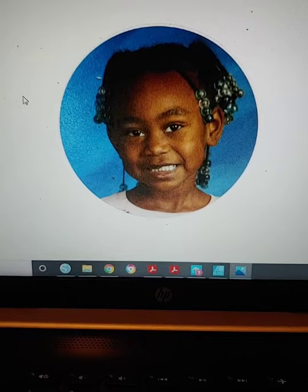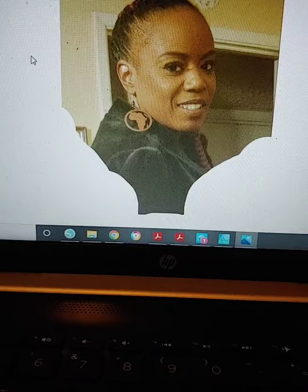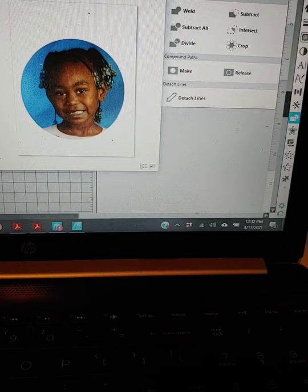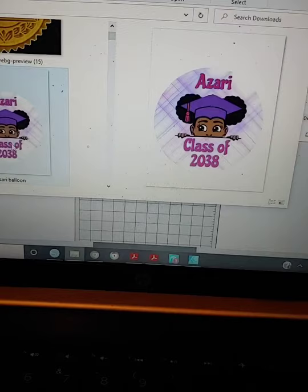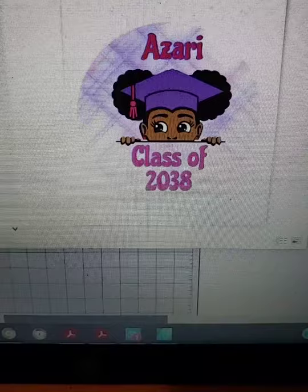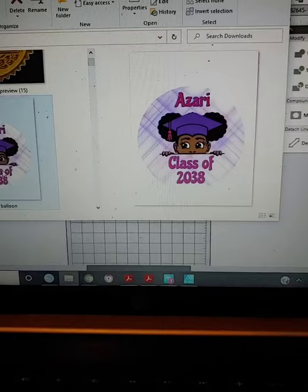Let me show you the finished pictures I created that I'm going to print. So this is a picture of my granddaughter — it's going to go on one of the balloons. This is a very rough cutout picture; I'm just going to print it as is. I'm also doing a Mother's Day balloon of my mother and myself. And there was one more picture I prepared for the other side of her balloon. The reason I have 'Class of 2038' is because that is her expected college graduation from a four-year university.